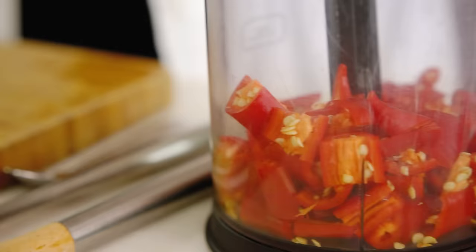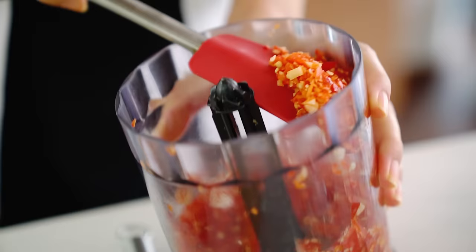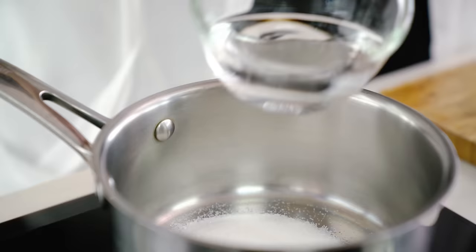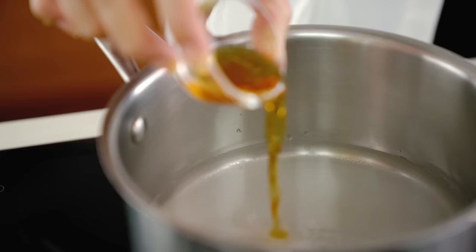We're not looking for a paste here, we just want a chop, so pulse the vegetables rather than letting them blend. Next we want to make our saucy part, so I've got some sugar and some water. You'll find the recipe on my website with all the weights listed out. Now I'm going to add some vinegar, some salt, and a little bit of fish sauce. The fish sauce is optional — you could leave that out and just add a little bit more salt, but I like that umami flavour that the fish sauce adds.